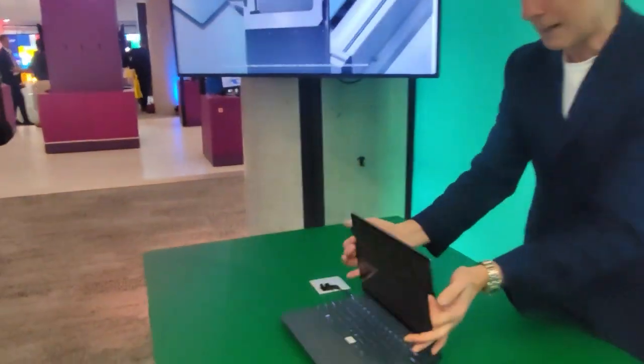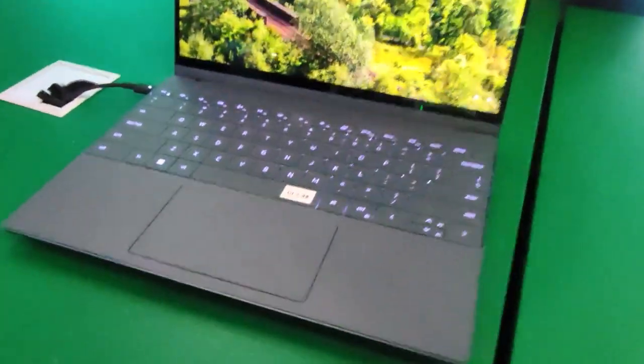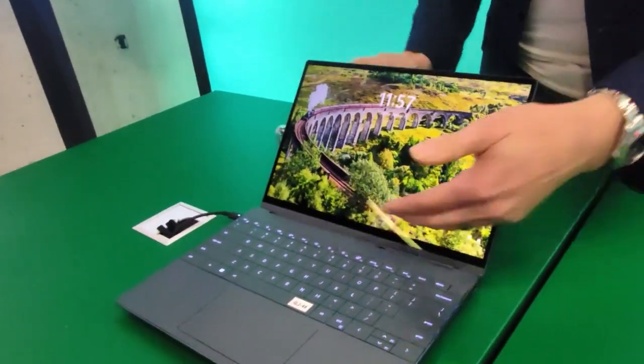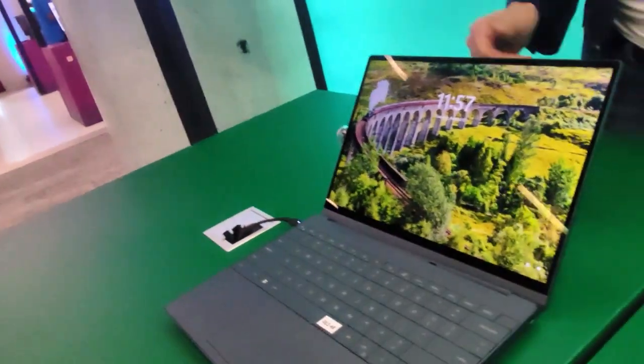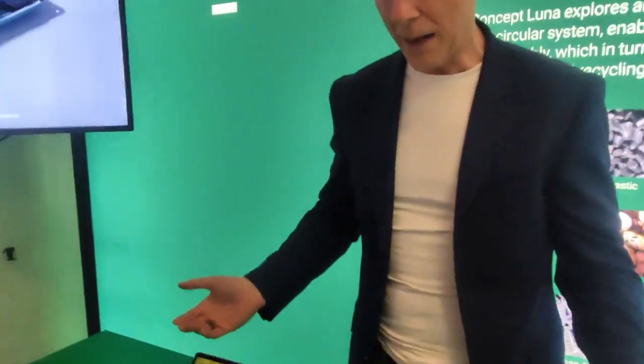Here's what you see today - it's a fully working laptop, very similar to maybe a Latitude 5000 series in terms of size and weight. It's running an Intel-based architecture, it's got 10 cores, 8 gigs of RAM, 256 gig flash storage built into it, full HD display with touch, and a built-in webcam. So fully operational and working today.